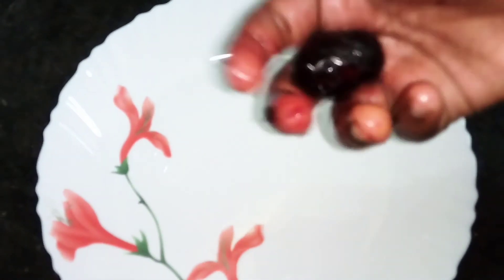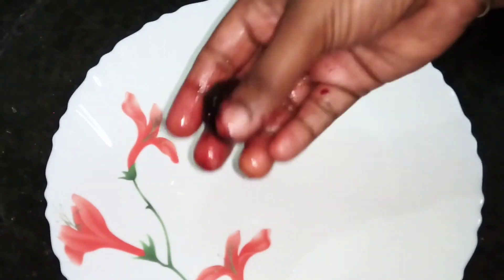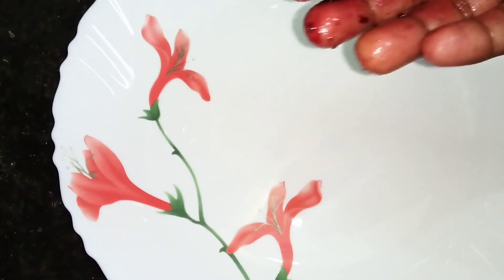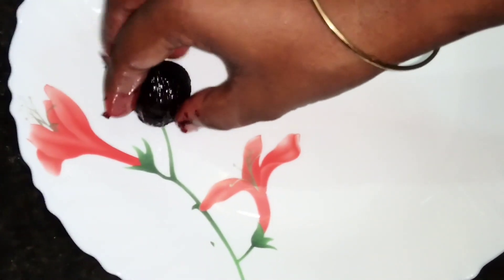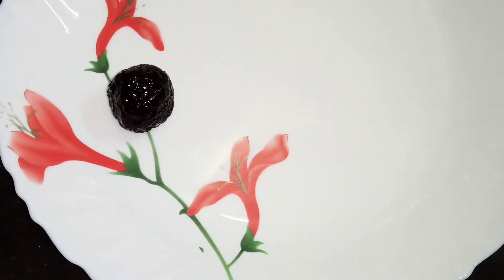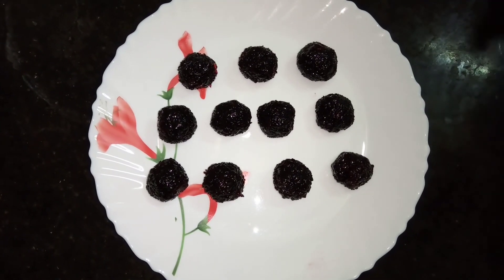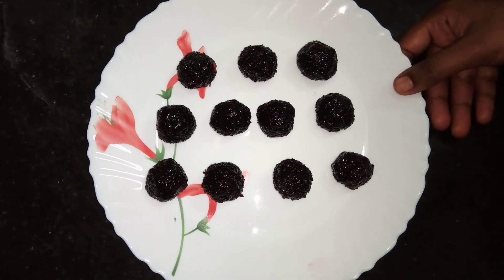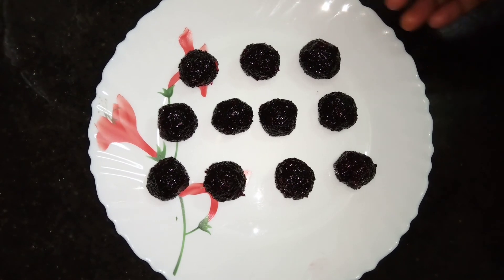I am going to put it on the plate. It will be nice to have a plate. I am ready to put it on the plate. It's amazing. It's good.